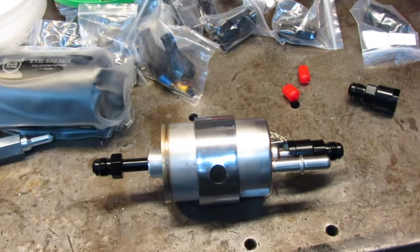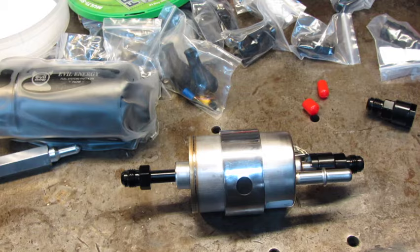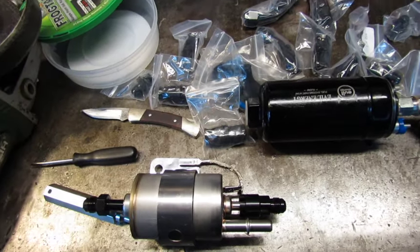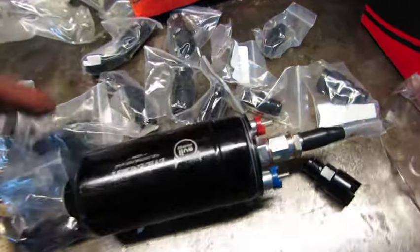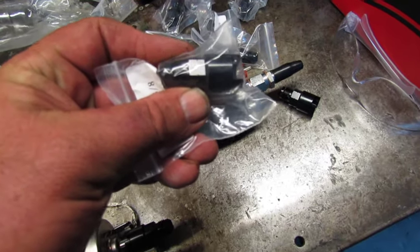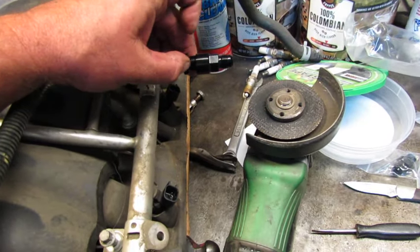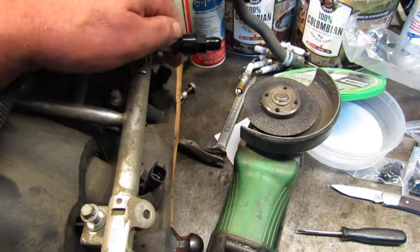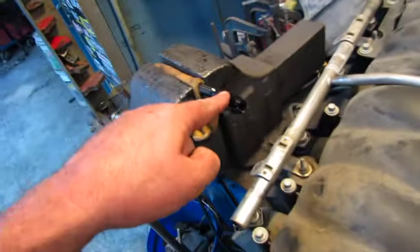I'm going to go up under the car and just kind of mock things up so you can see how it would be installed. This is the frame-mounted fuel pump; unfortunately it didn't come with a bracket or the fitting that goes in that end, but we'll go ahead and go into the car and show you how things would be. This fitting here goes up on the intake. I'll grab an intake and show you how that works — this is the fuel inlet on the intake, it just sort of pushes on there, and then this piece threads on there to lock it in place, very much like the fuel filter. Then you would run your line to this.